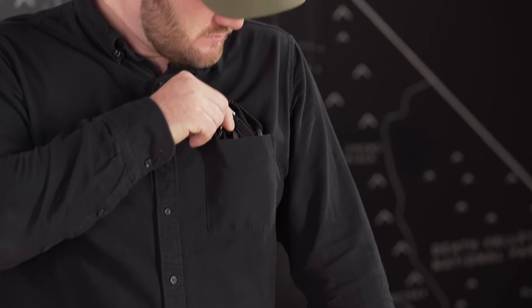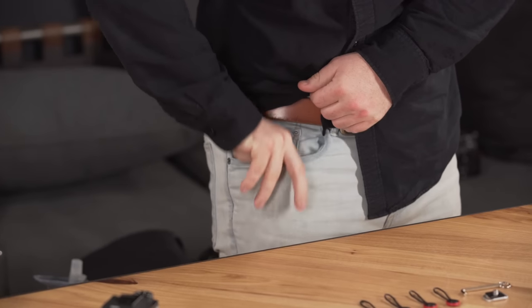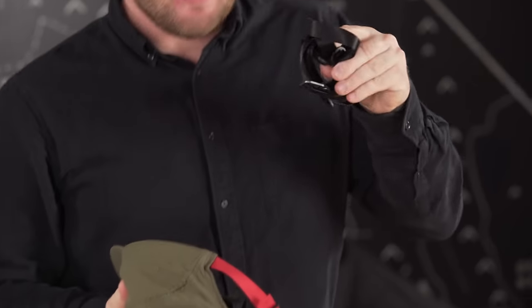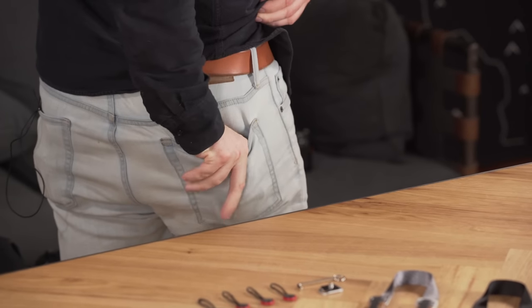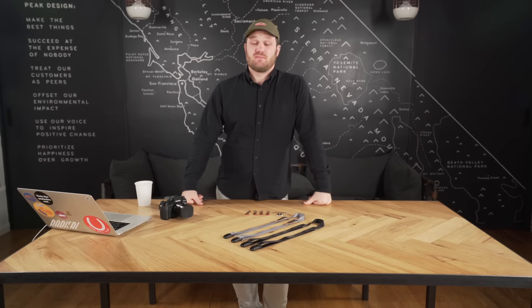Its packability has made it a favorite around the office. Oh, look at that. Wait a minute. Hey, what do you know? Huh. There you go. No way. Yeah, one more. It packs anywhere.